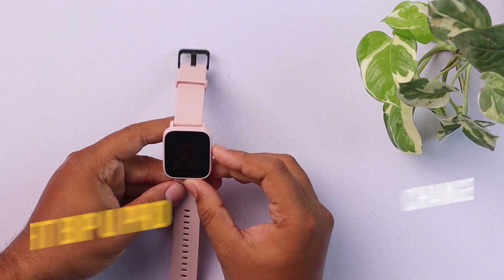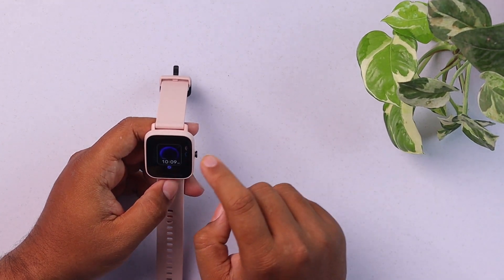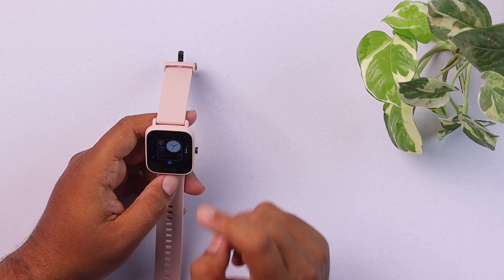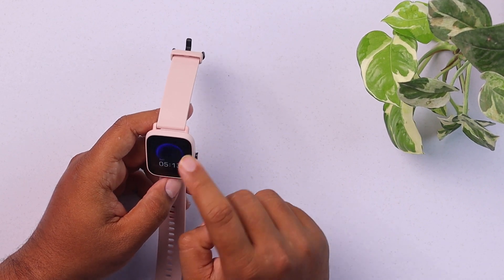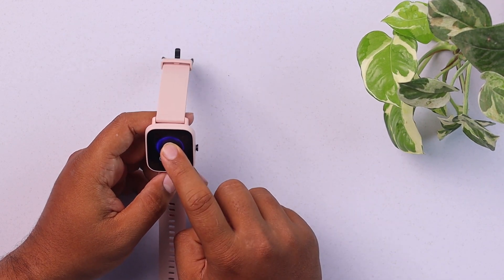Now we're going to change the wallpaper of the Amazfit BPU Pro smartwatch by tapping and holding the main home screen, and then swiping — you can change your wallpapers, which are known as watch faces. The bad thing is that you can't set your own personalized wallpaper; you can just download external watch faces.